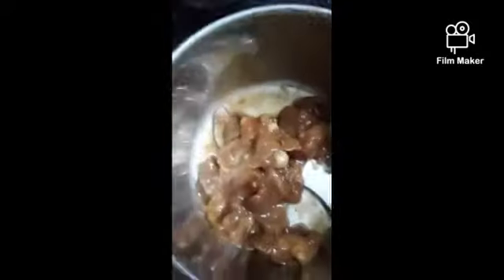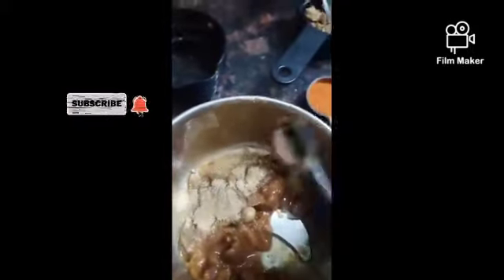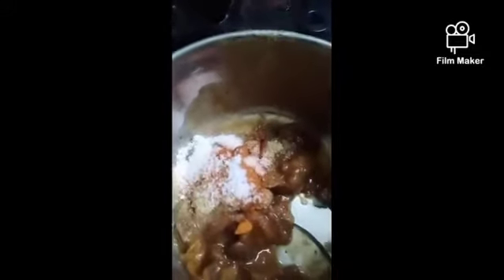After 20 minutes, mix it once and add it to the mixer jar. Next add some cumin powder, some chaat masala, some chili powder, some salt as per taste, and a few curry leaves. Grind it into a paste.